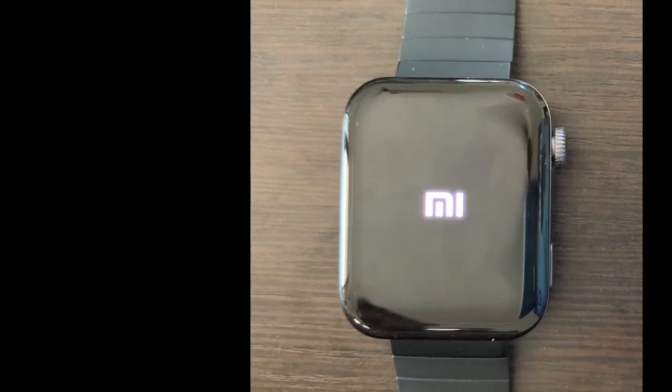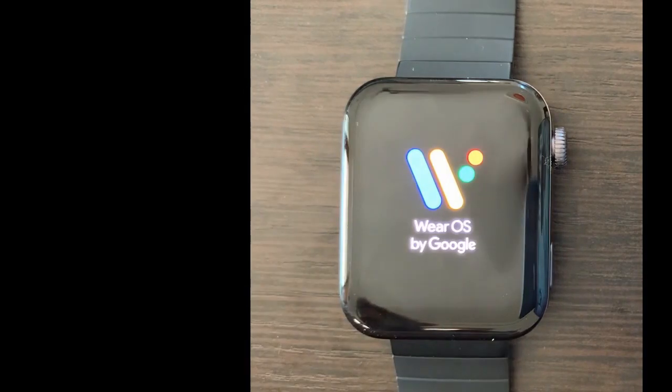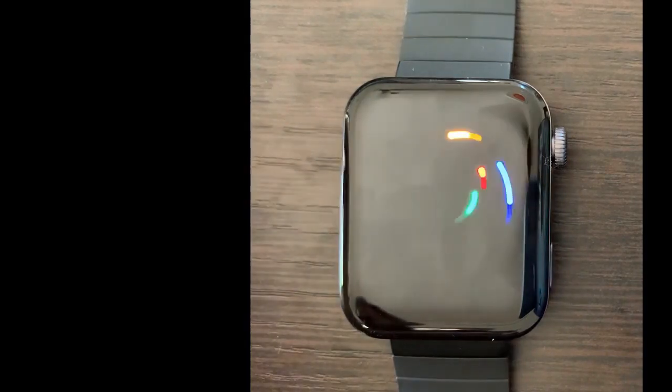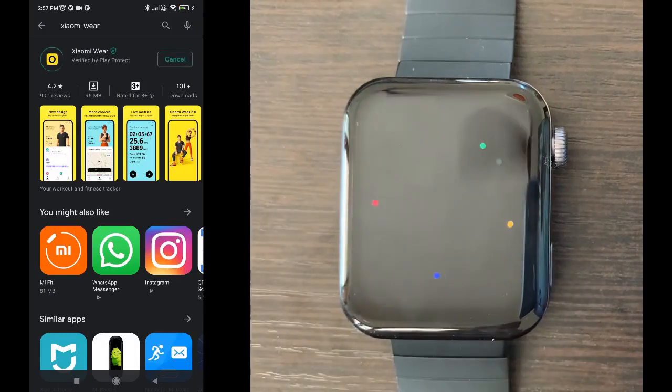To set up this watch we need two apps. One is the Wear OS Chinese version app and another one is the Xiaomi Wear app. The Chinese version of Wear OS by Google you cannot find in the Play Store, so I have given the link in the description. You can get it from APK Mirror, the latest version, and install it on your phone.